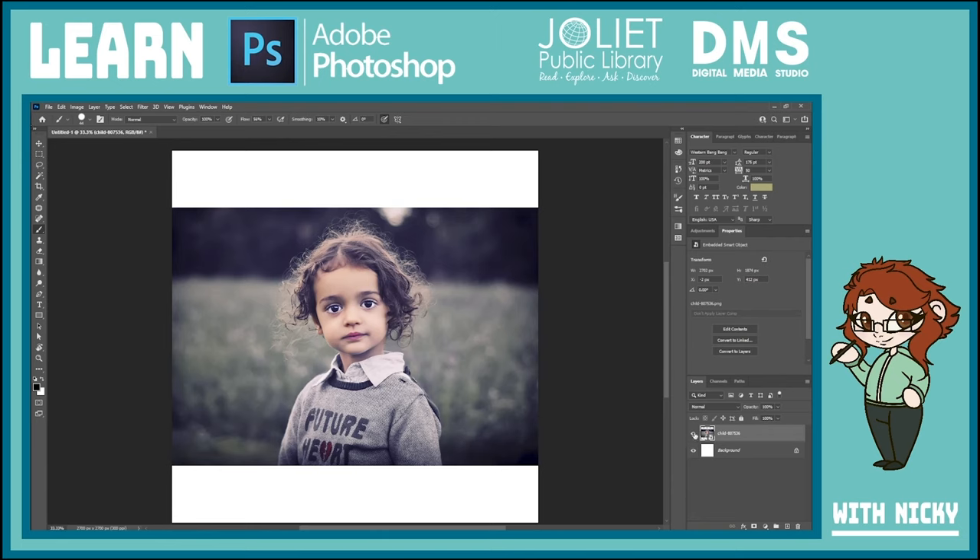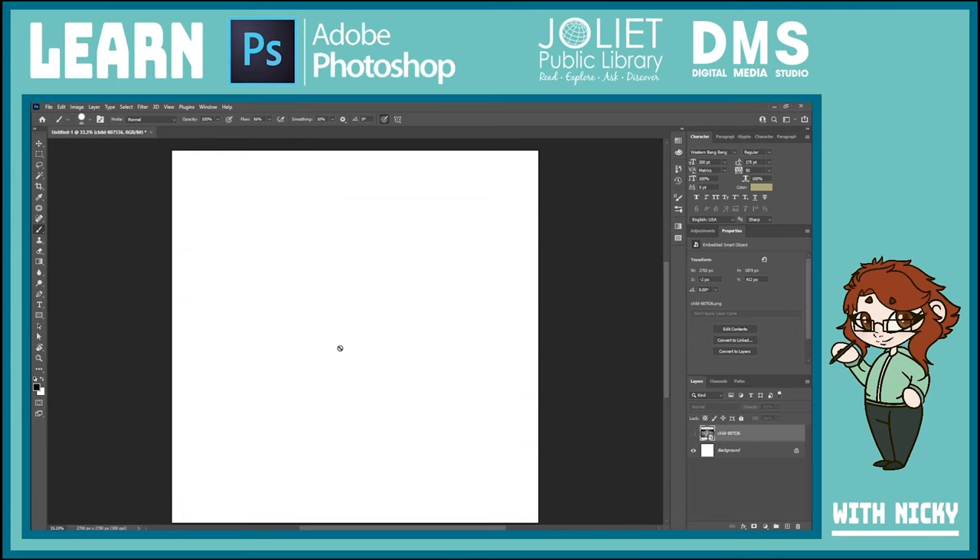What we're going to be doing today is taking a face and putting it on a snowman — so if you wanted to make a holiday card or a fun picture of your kids, you can do it like this. I was just showing the basics of dragging a photo in, so I'll do it again with the snowman. I grab the picture of the snowman from my folder, click and drag it over to Photoshop, and when I let it go it'll load in — just takes a second.